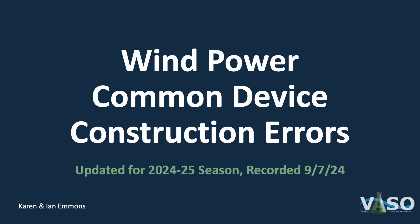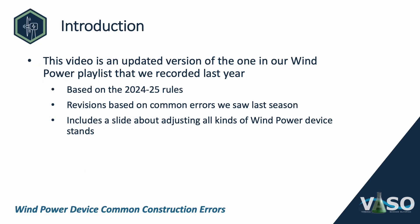Hello, and welcome to Wind Power Common Device Construction Errors. My name is Karen Emmons. I'm a National Event Supervisor and also the Deputy Chair of the National Physics Committee. This video is an updated version of the one in our Wind Power Playlist that we recorded last year, and this current one is based on the 2024-25 rules. The revisions are also based on common errors we saw last season.